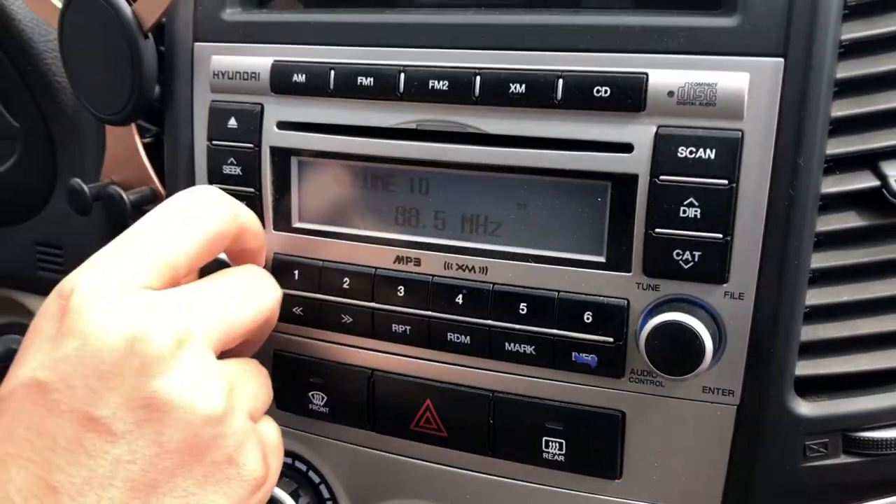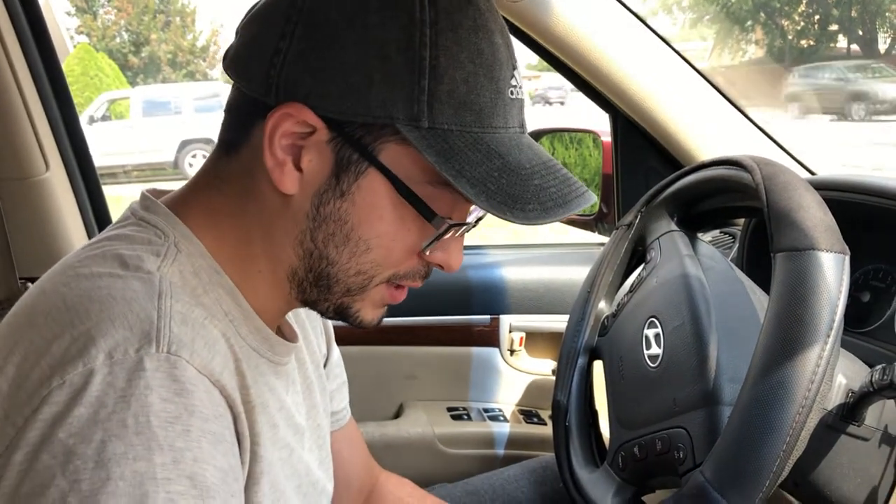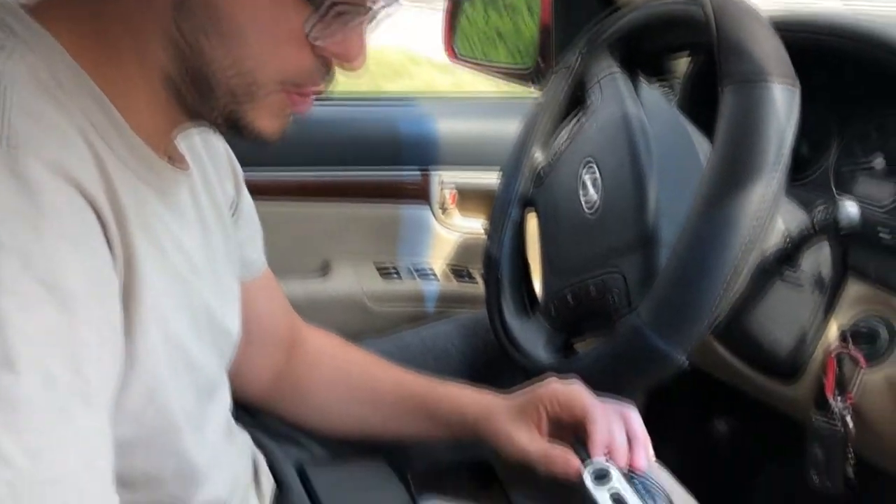That's pretty much it. It was five dollars and fifty cents with tax — it's Five Below. Stuff from Five Below usually doesn't last very long, so I'll see how long it actually lasts, but for now it looks pretty good.